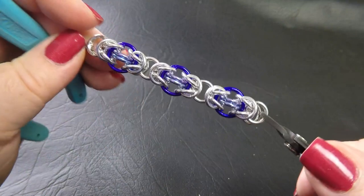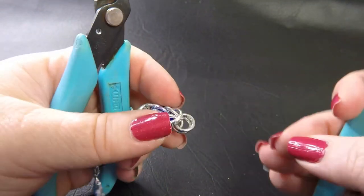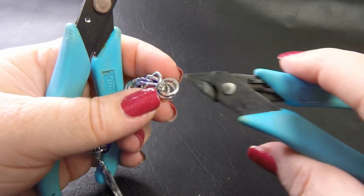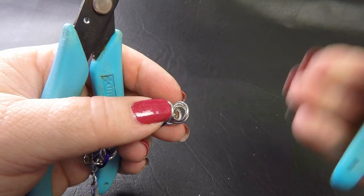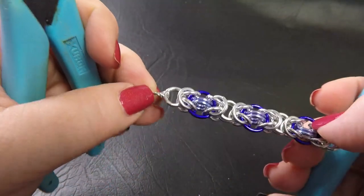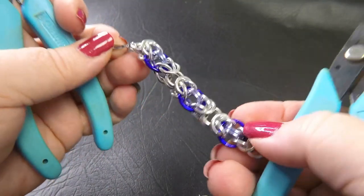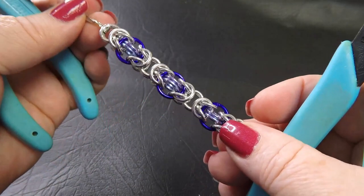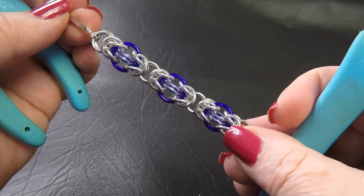To finish off with a lobster clasp, grab a slightly smaller clasp attachment ring, put it through your final pair of small rings, pop your clasp on one end, and on the other end add another small clasp attachment ring. And there you go — that's how you create Single Locked Byzantine weave.